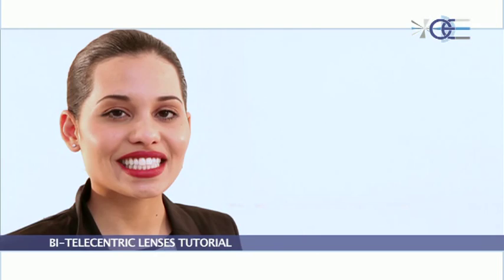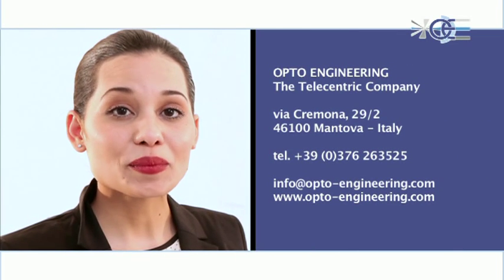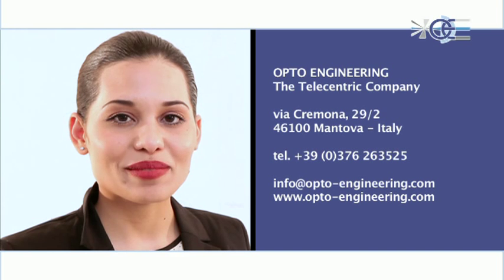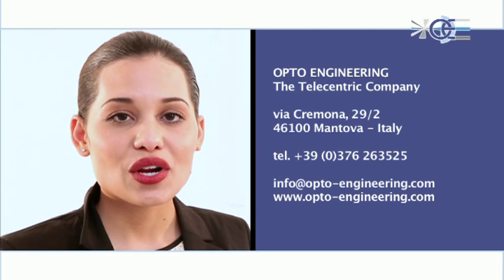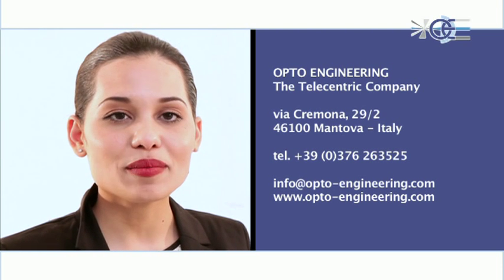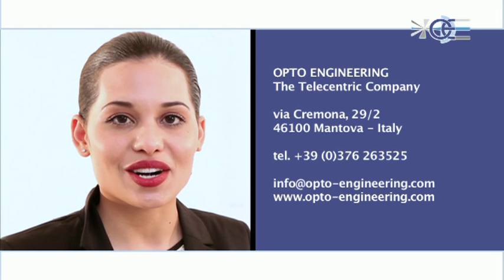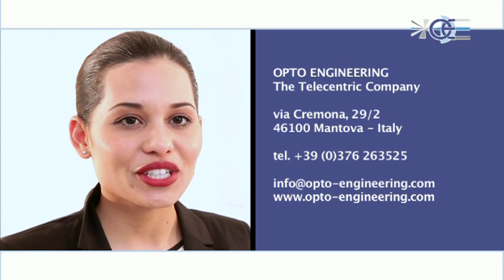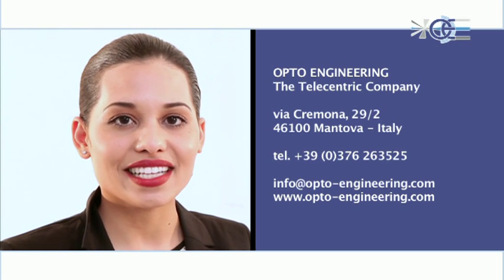Your measurement system will then be ready for the most demanding measurement applications. Be sure to go online for Opto Engineering's top performing bi-telecentric lenses. For more information, please contact our team at info@opto-engineering.com or fill in our online form in the contact page at www.opto-engineering.com. Thank you for your interest. Opto Engineering welcomes you to the world of bi-telecentricity.